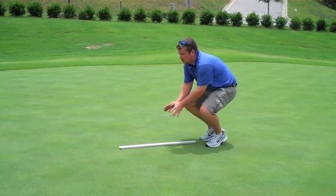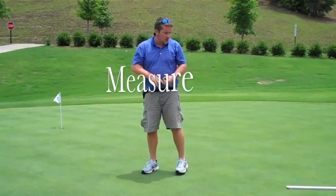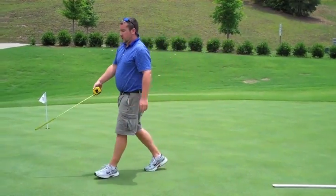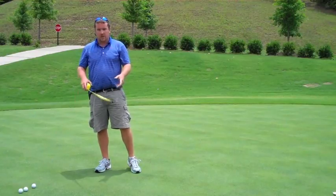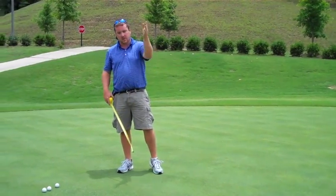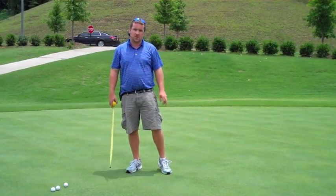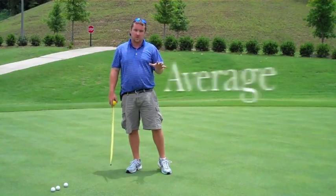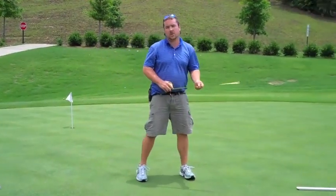Once you've rolled your three balls, take your tape measure and measure from the end of your stimp meter to the middle ball. Take your measurement in feet and inches, then come back to that middle point and roll the balls in the opposite direction. Take your two different averages from your three balls, divide by two, and there's your stimp reading.